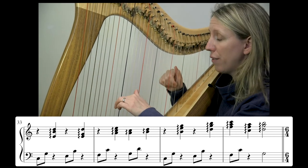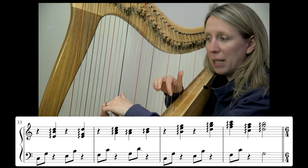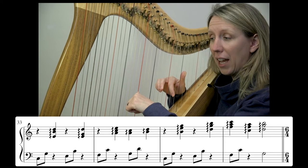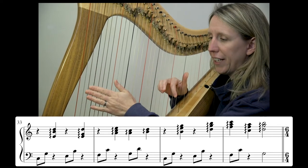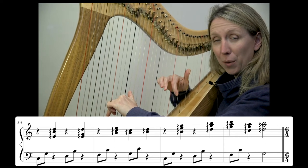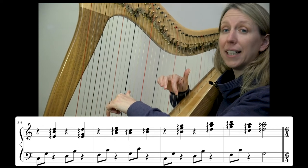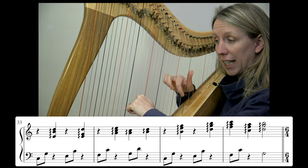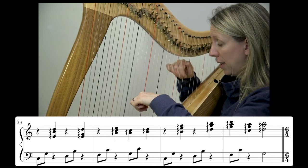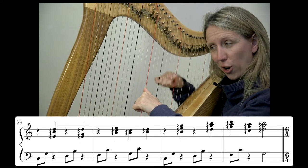If we put that over the left hand — same place, bar 35 — our left hand is starting down on that C, G. We've got that pattern going up, going up one, and then the G minim or half note to finish. Count you in — bar 35, three and four and.